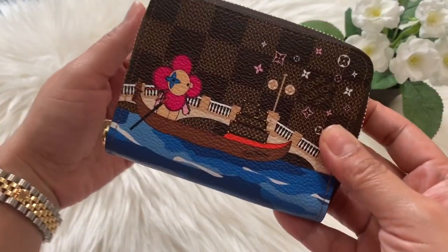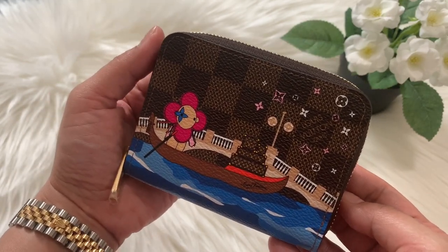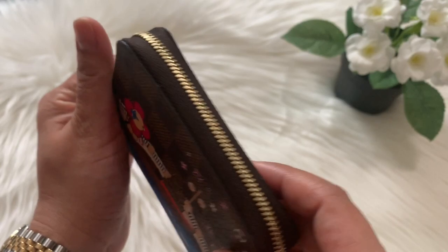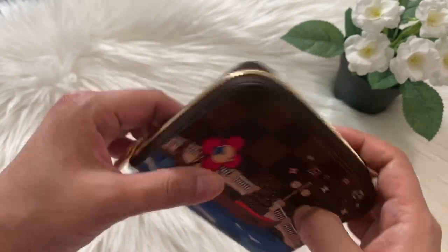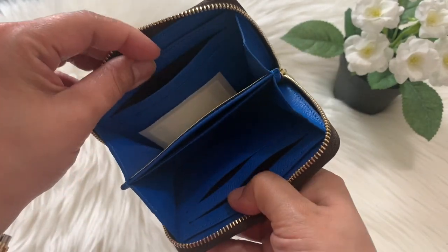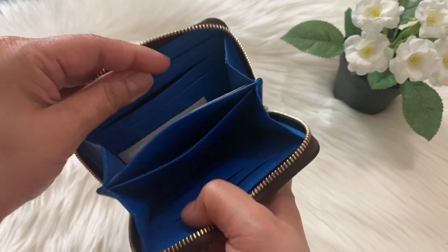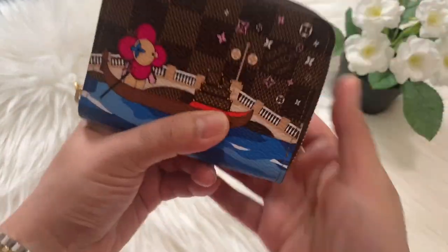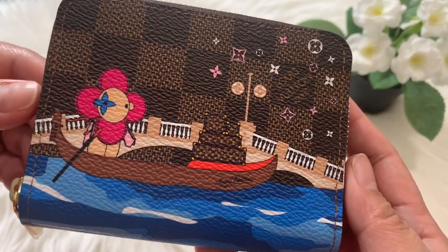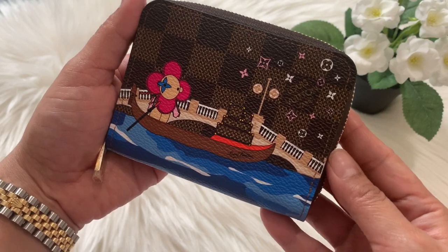The third piece is the Zippy Coin Purse Vivian collection — a holiday Christmas limited edition released last year by LV. It's in Damier Ebene print with a gold zipper and gold zipper pull tab. When you open it, it has a blue interior with six slip pockets for cards and one middle slit pocket for coins. It's a beautiful piece and a staple SLG to have in your collection.